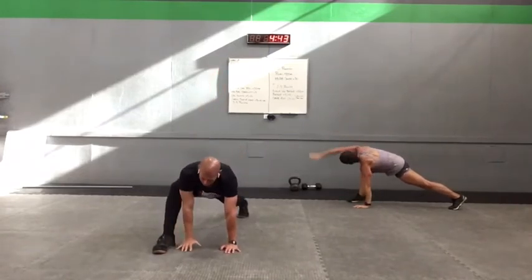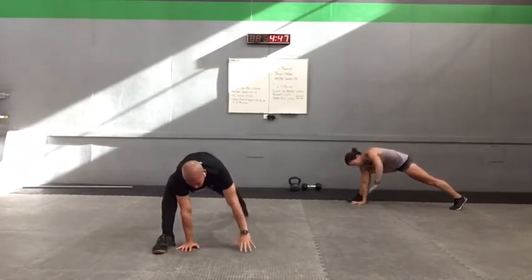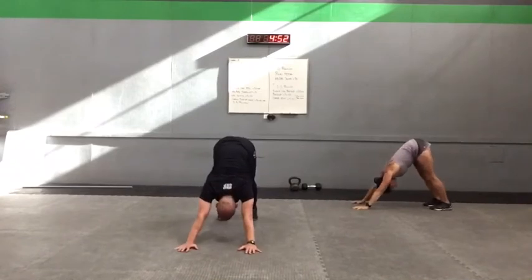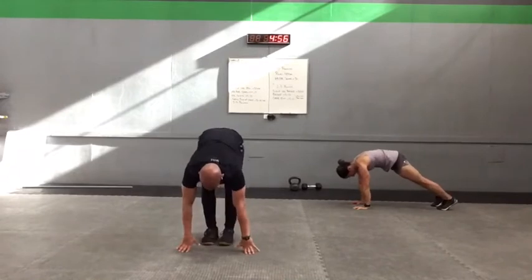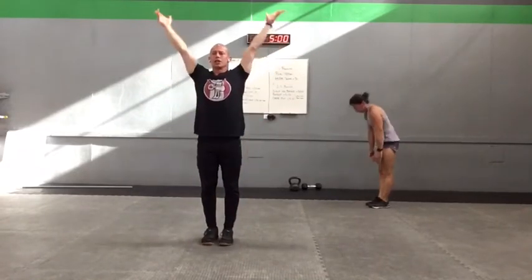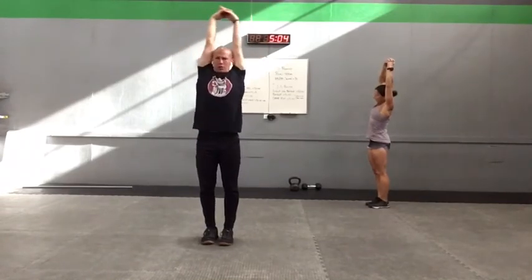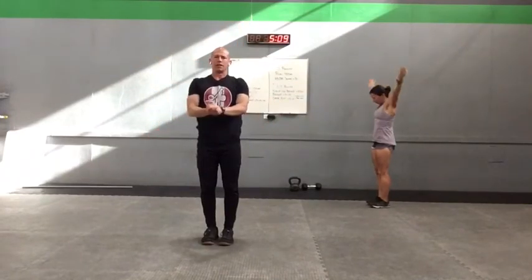We'll plant our hands, step back into our down dog. Set up those hips. Come back into our plank. Tip toe those feet up. We're going to roll ourselves up. Big tall stretch. Clasp those fingers, big press up and reach. And reach. Come back through. Bring those hands down. Get you guys fired up, ready to go.